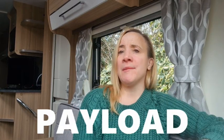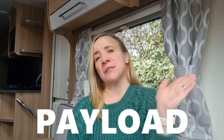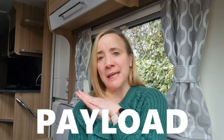This is where you will hear the word payload. Payload is basically the difference between the MIRO and the MTPLM. Depending on the caravan, it's generally between 150 and 165 kg, a bit more or a bit less. That is basically all the things that you can add to your caravan and still be able to pull it safely. You cannot go over the MTPLM — that is the figure you really do need to know. The payload is the amount that you can then put into the caravan.